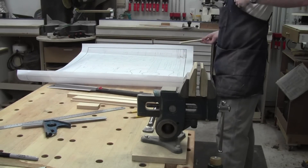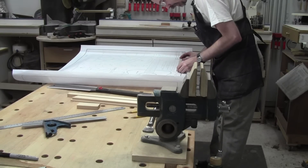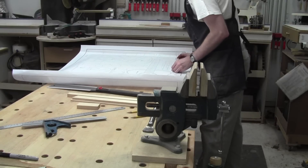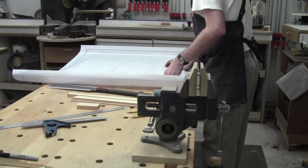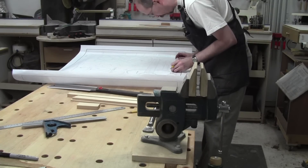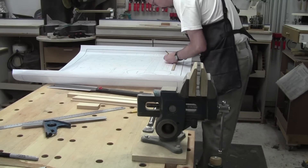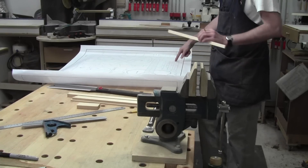I'll mark them and just cut them to length here in the vise, and then we can do the radiusing. As far as length goes, I'm going to leave a little bit but not a ton. We'll grab a sharp pencil and I'll just make a small mark, line up one end. The cool thing is this doesn't have to be anywhere near precise - well, it has to be sort of precise, but it doesn't have to be terribly precise because whatever is extra I can cut off with a chisel after they've been scalloped.